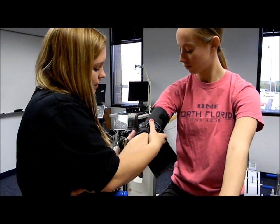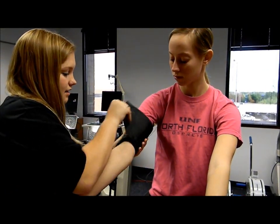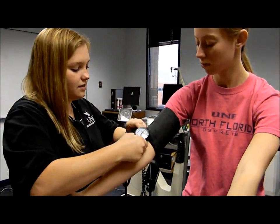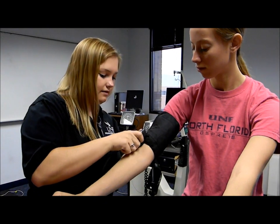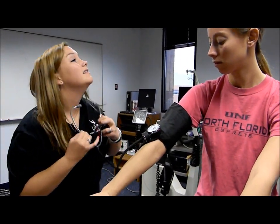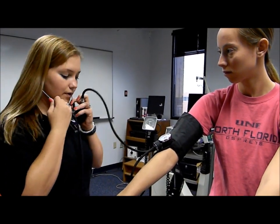We line up the artery arrow with the brachial artery. Make sure the cuff is secured tightly on the arm. We're going to pin the gauge up here so that it's easier to read. Make sure that the air valve is closed.